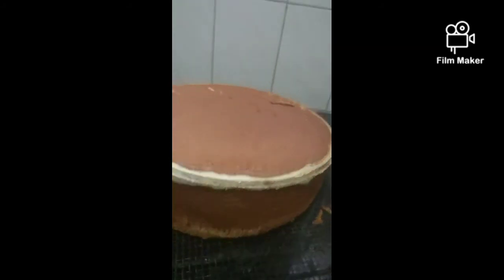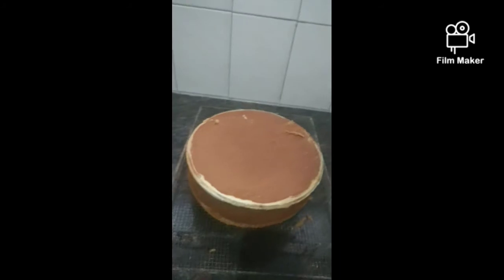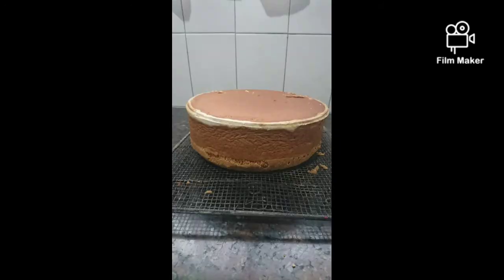I recommend that you make the cake a few days before decorating it — it's much better. This cake lasts a long time, in the fridge or outside of the fridge, so you should make it like a week before.